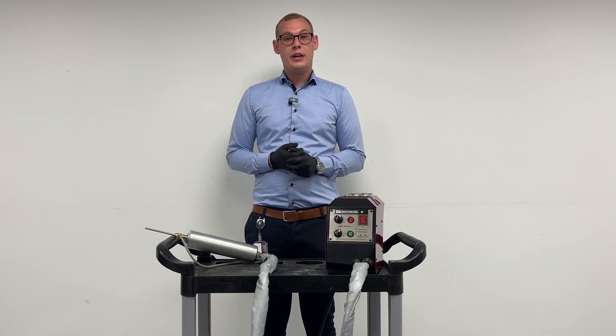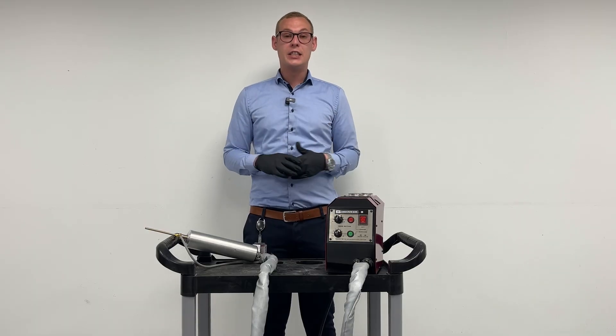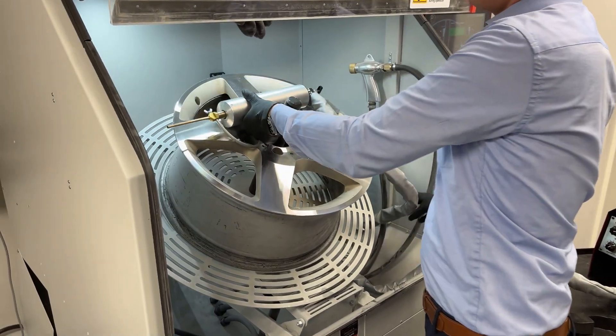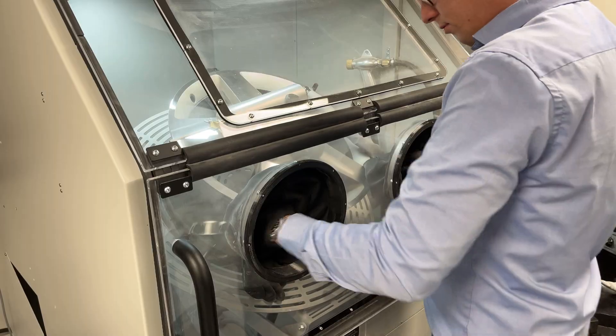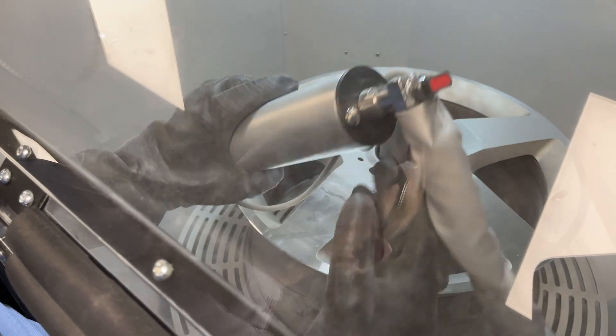The machine itself is basically really small and can be fitted into any environment. The ASM fits perfectly with the blasting cabinet because it basically allows you to have a dedicated space to spray the aluminum. Because aluminum is a highly explosive powder, it actually requires a dedicated ATEX zone.